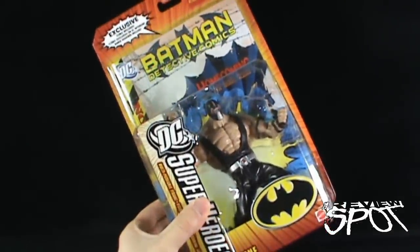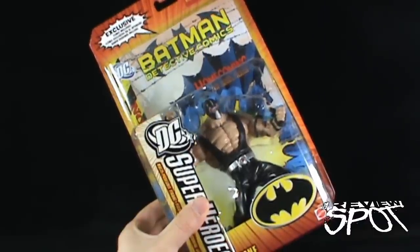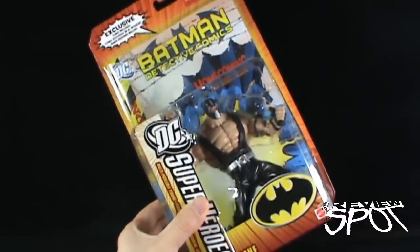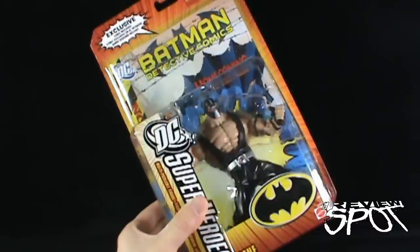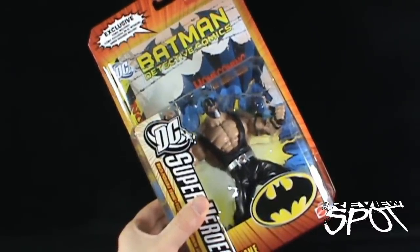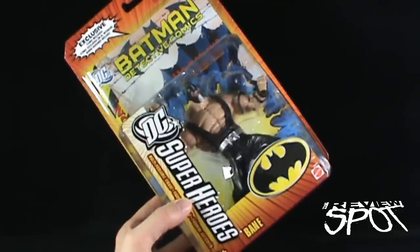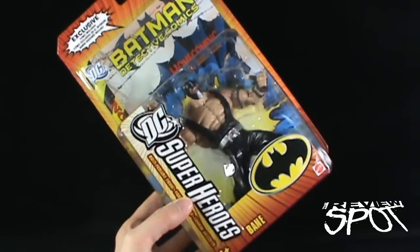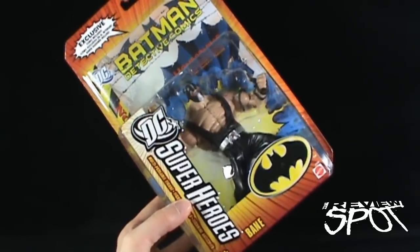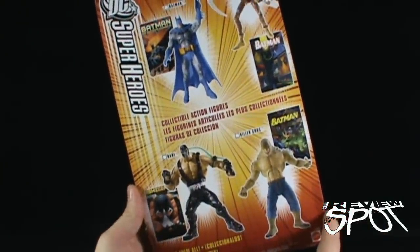Today's throwback we're having a look at the Mattel DC Superheroes — specifically the comic-included Bane. He came to us from the first wave of DC Superheroes as a multi-posable figure, though truth be told he really wasn't multi-posable. We'll get into that in a second. Ages recommended four and up, from the good folks at Mattel.